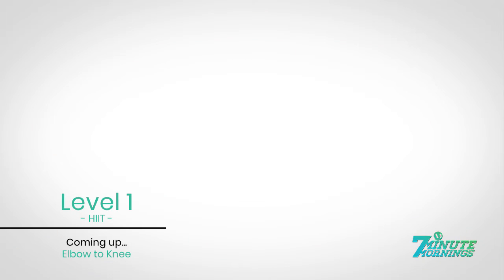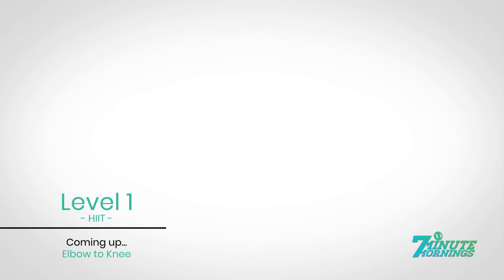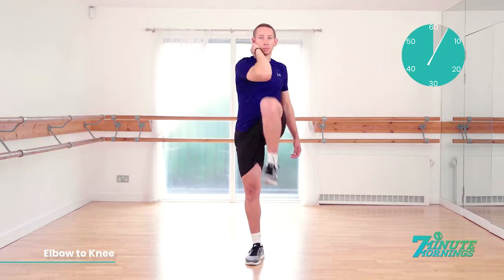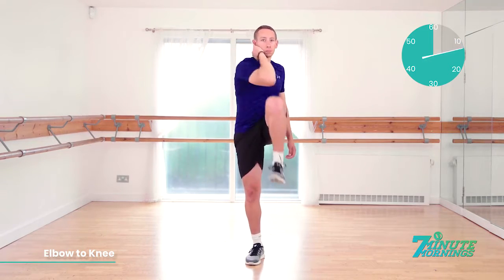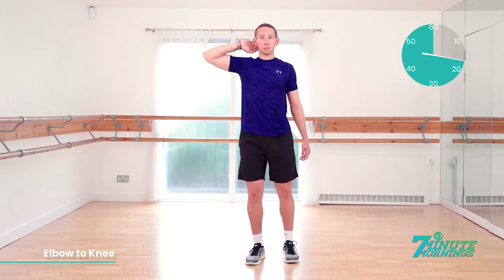Okay, elbow to knee. We're going one side first. Ready, set, go. Lift your elbow to your knee, meeting at the belly button. Keeping your abs engaged and staying very light on your foot. 30 seconds. One side and then we're going to switch sides. Keeping your abs engaged. Elbow to the knee. Try to get them as close together as you can.